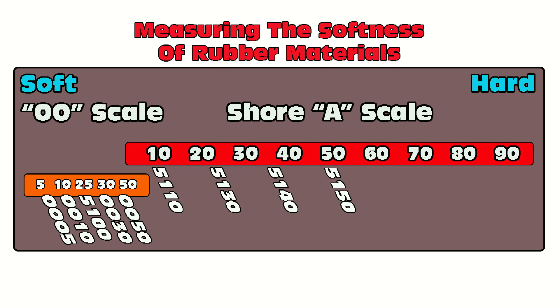These materials can be pigmented both for the mold-making process and as a casting material. It's a very versatile product line that extends all the way from the Shore A 10 up to the 5150.